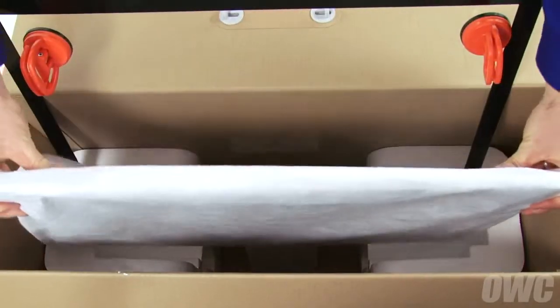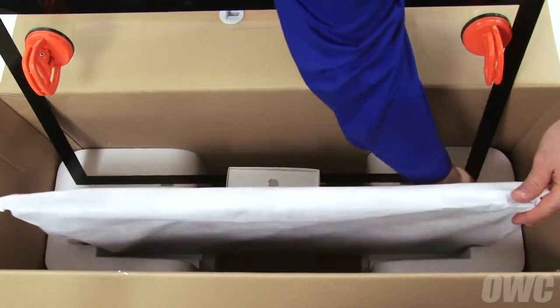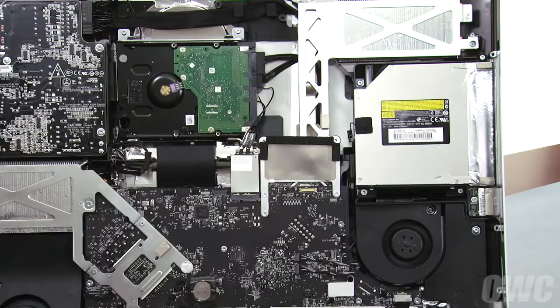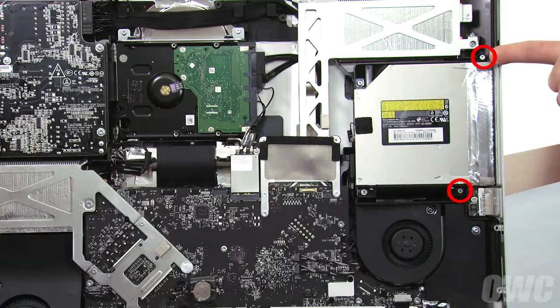Place the iMac's accessory container in the box we set up earlier like this. The screen in its bag can now fit in the indented section of the Styrofoam inserts. Next, we need to remove the optical drive. To do this, we'll need to remove these four screws.